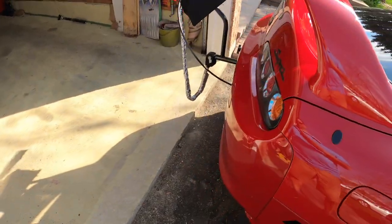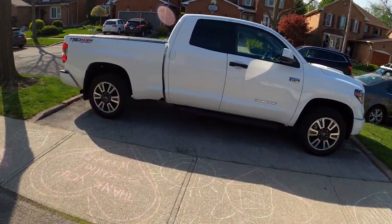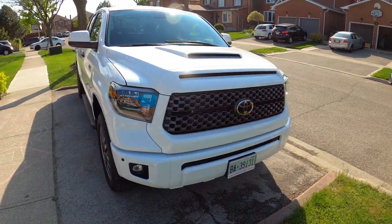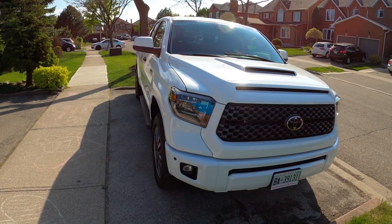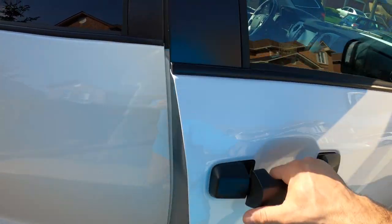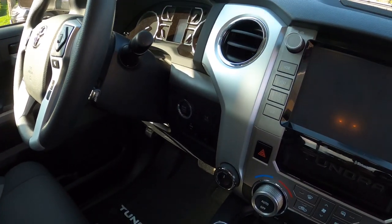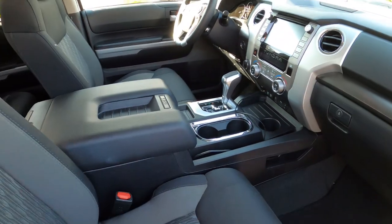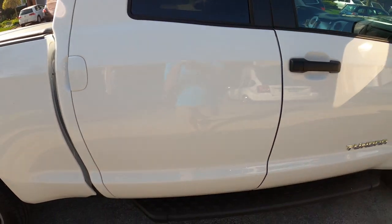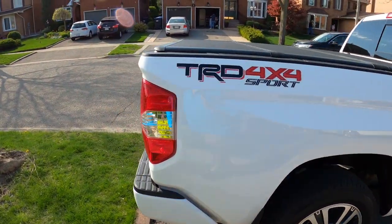We got a new daily — a 2020 Tundra Sport. Pretty cool, the front end is painted. The old one I had was a 4x4 with all the chrome. This one has 20-inch wheels, Android Auto, Apple CarPlay, and push-button start. It's mostly used to pull the race car to the track. It works well — these drives to Texas and Florida it struggles a little bit but it does the job.